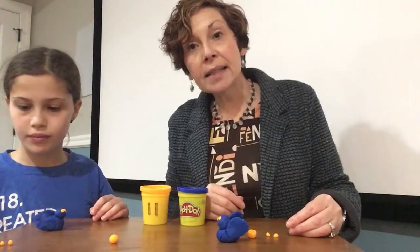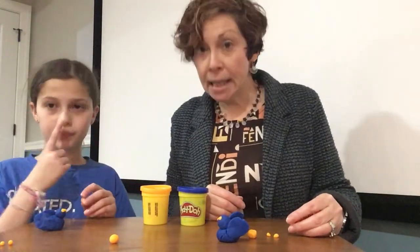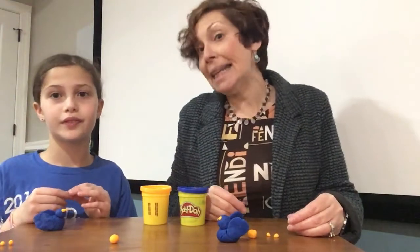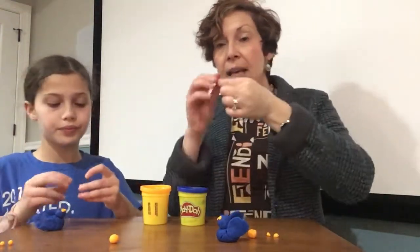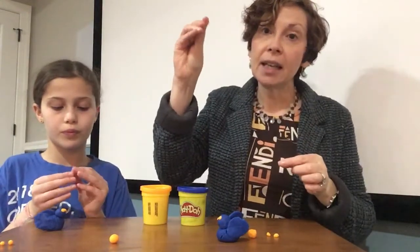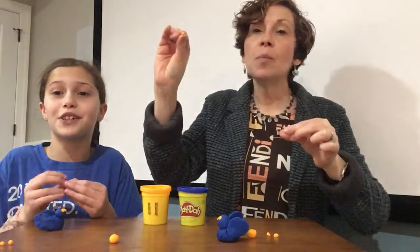So now the next step is very important. We are going to make a beak for our bird so she — or he — can eat. I took a little tiny piece and I'm gonna squish it and shape it however you want.